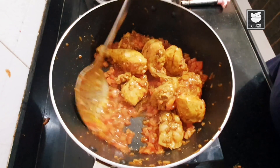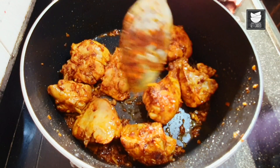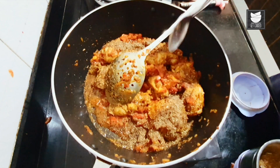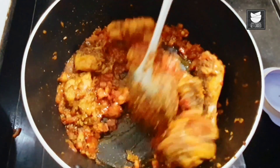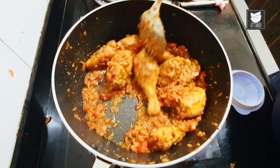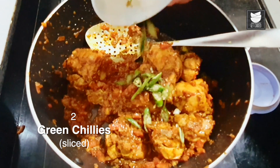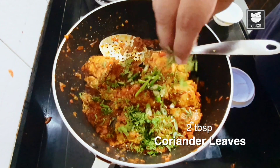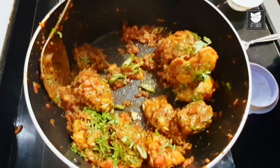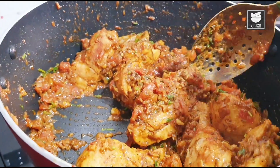Let the tomato get nicely mashed. At this stage I'm going to add my Peshawari Garam Masala — you can see it's nicely done. I'm going to add one tablespoon, that's all that's needed. Now let's mix it with the masala. The tomato is almost mashed. Now I'm going to add sliced green chillies and a good amount of chopped coriander and give it a nice stir. The dish is really beautiful — even the fragrance is pretty good.